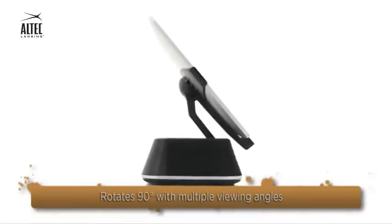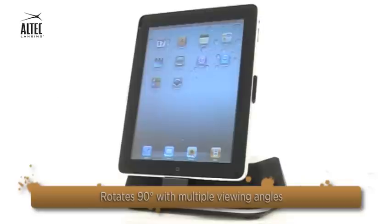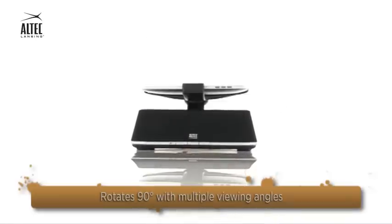Get the most ideal viewing position. The smart Octave 450 rotates 90 degrees, enabling you to switch between portrait and landscape orientation and offers multiple viewing angles for optimum comfort.